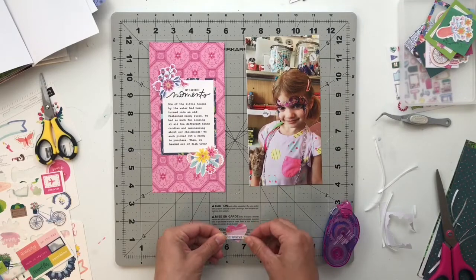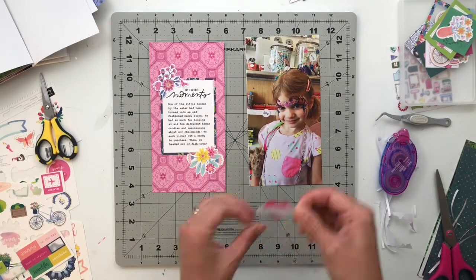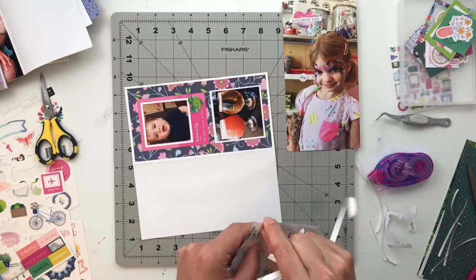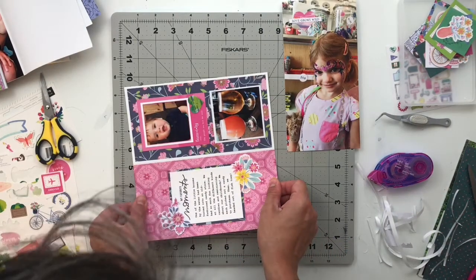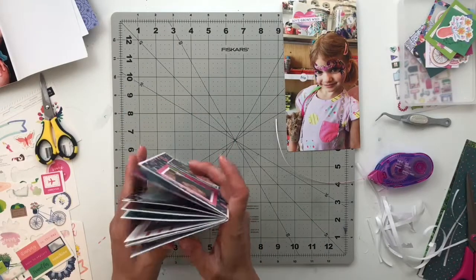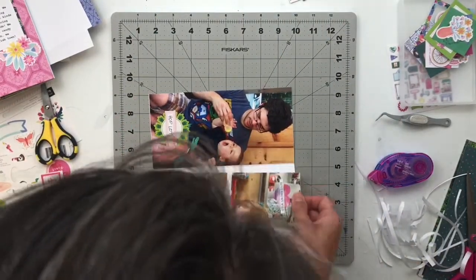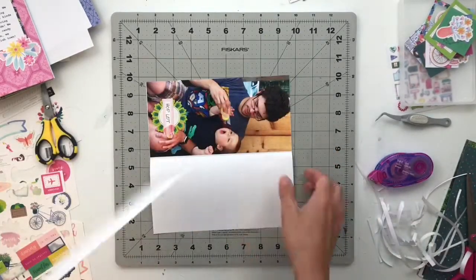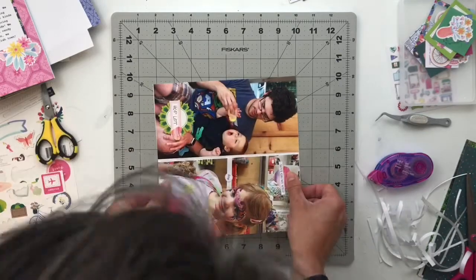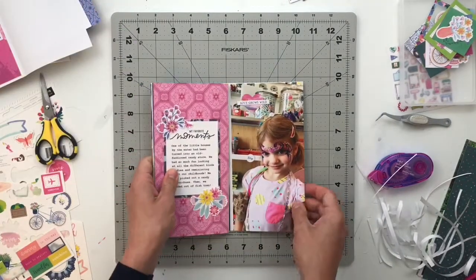One of my favorite things about this collection is the colors — no matter what color is in my photo, I can always find a pattern paper that goes with it. Izzy is really into pink and purple, especially pink, and I love finding collections with a lot of pink because she's pretty much always wearing it. I got the paper flat and trimmed off the edge, and then this spread is done. On to the last one for today.